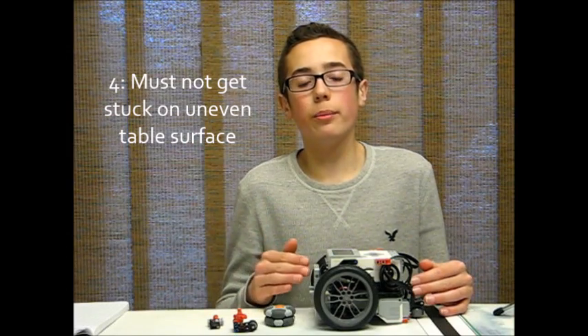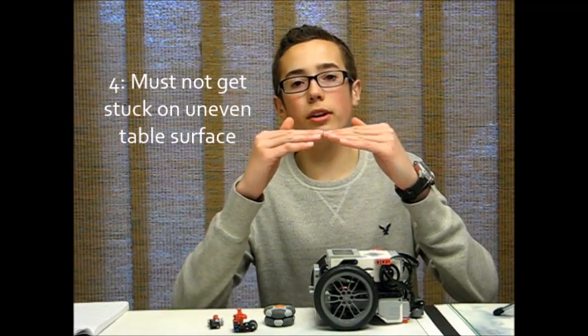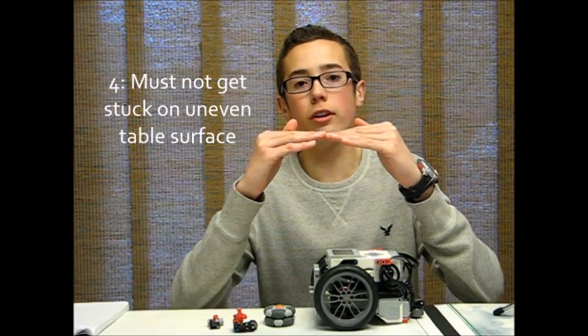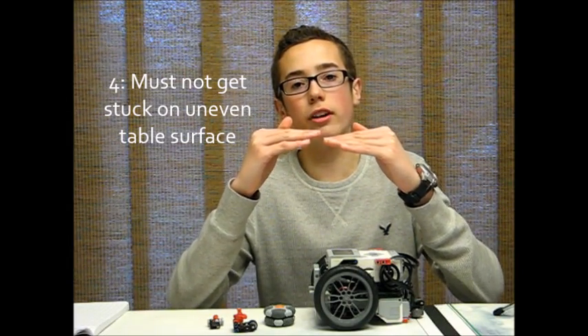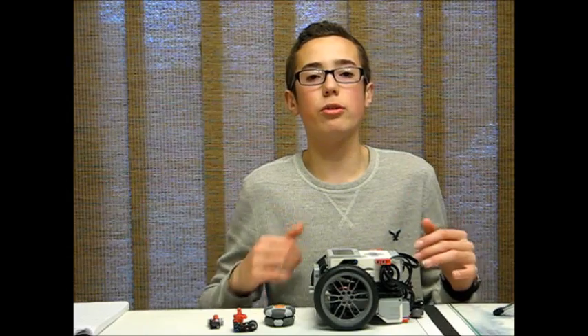What I mean by this is the mat — the table that the mat goes on — is made of plywood. And sometimes these plywood pieces are not completely flush with one another, where one sticks up a little more than another. So you need to make sure your caster wheel will not get stuck on this when your robot goes to swivel, turn, or drive over it.